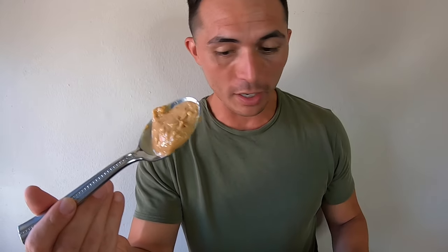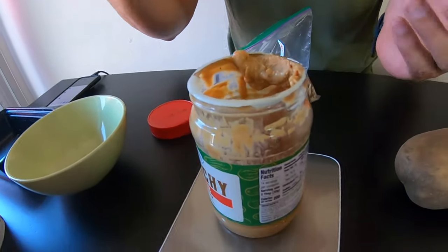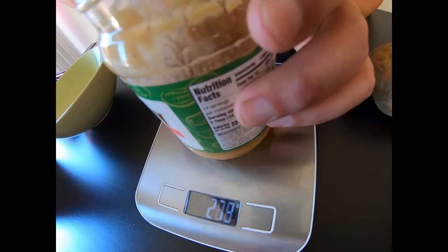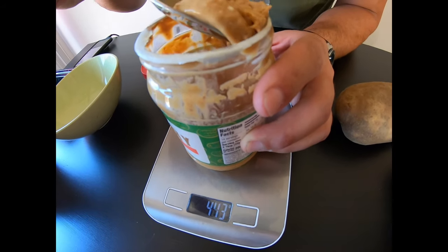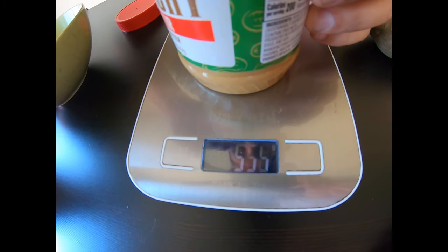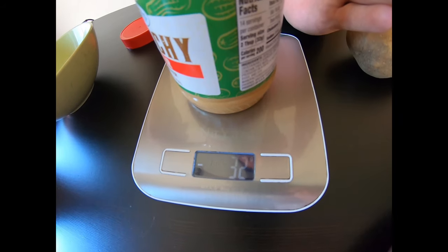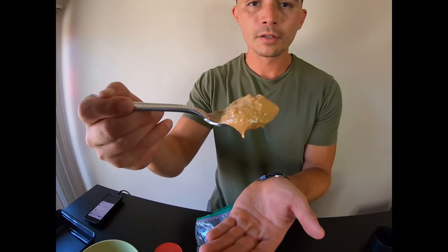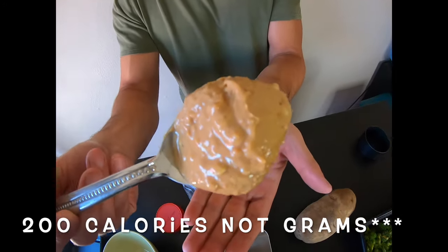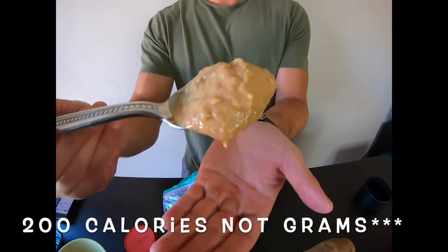If we were to double that, let's see exactly what an actual serving size looks like. We want to see that number double to 32. Adding a little bit more — boom. This is a serving size: 32 grams, which is 200 calories of peanut butter.